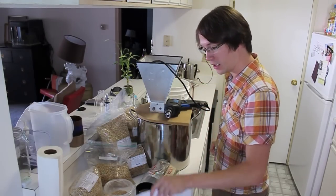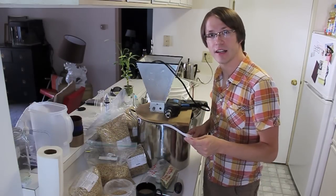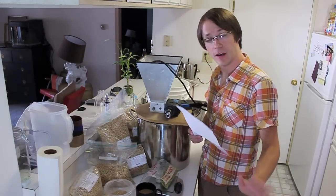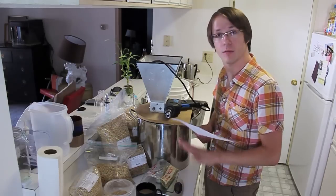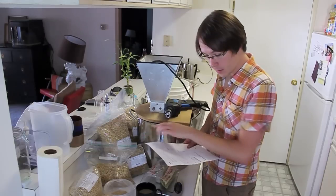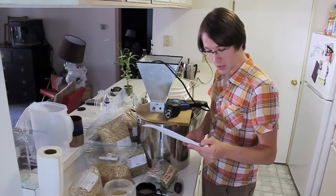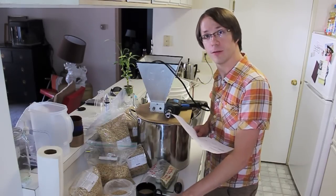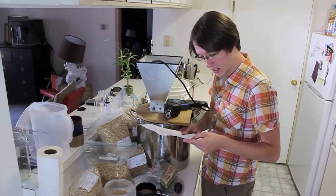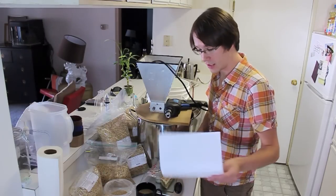We've got a ton of grain here. I started out with a recipe I found on Hopville, but decided I didn't like it very much, and I didn't have quite enough Falconer's Flight to make an entirely Falconer's IPA. So instead, we're doing this Chinook Falconer's Blend. We're going to be using 12 pounds of Turo, 1 pound of Crystal Forty, 1 ounce of Torrefied Wheat, 1.5 ounces of Chinook for the bittering — a full 60-minute boil on that. Then a 20-minute addition of 1 ounce of Falconer's, and a 5-minute 1 ounce Falconer's Flight addition as well.